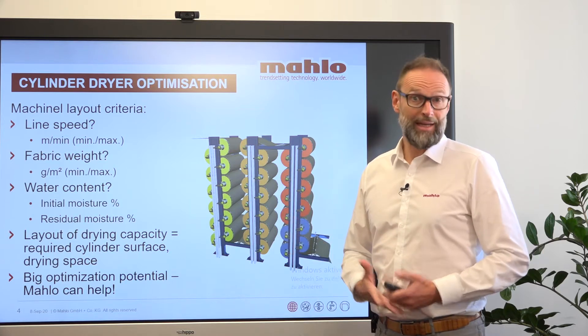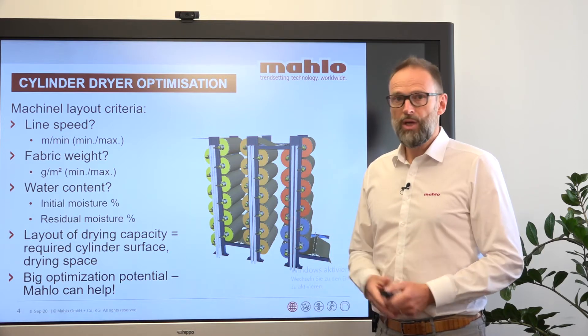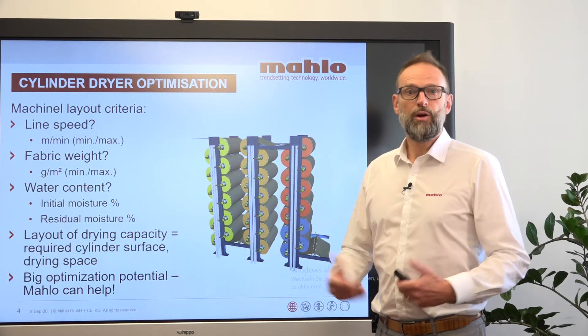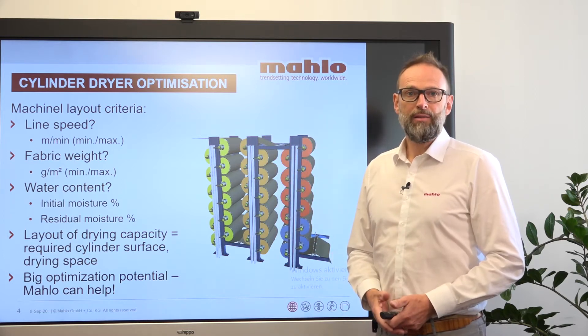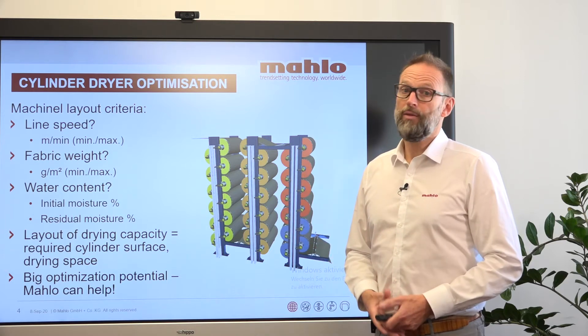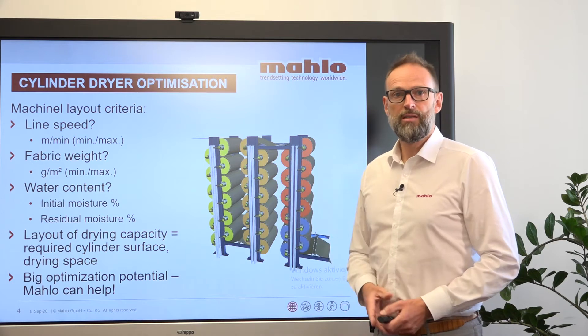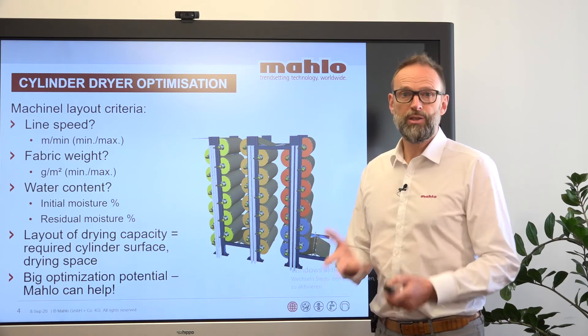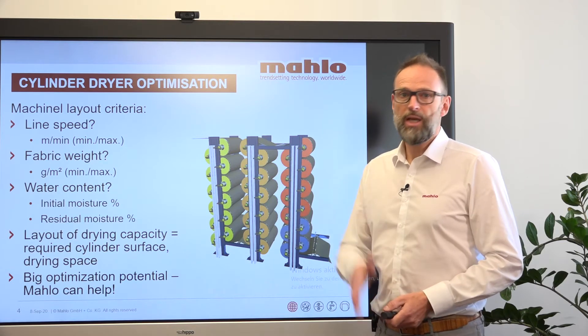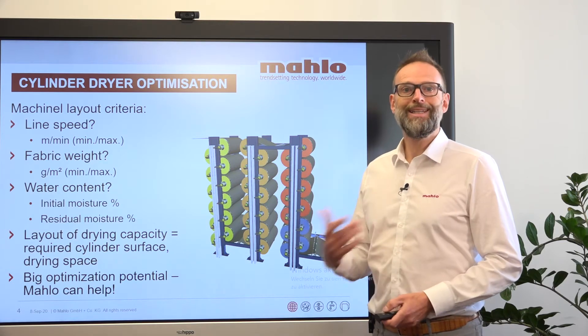So if you come to a lighter fabric, most of the time if you don't have any control on these units, you have an overdried fabric. This leads not only to an unnecessary consumption of a lot of steam, it also leads to a huge fluctuation in the absorbency and the residual moisture.